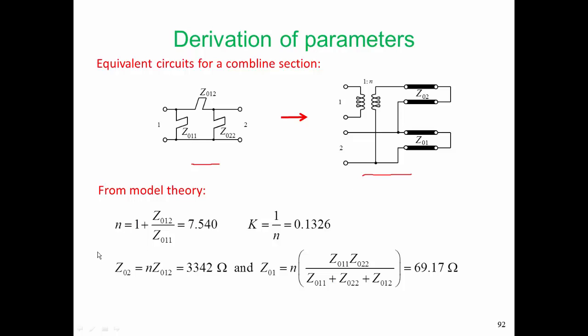We equate the pi stub to this arrangement of the model. From the model theory that was developed, we can develop an expression for n, and it comes out as 7.540. So Z02 is equal to n times Z012, which is that series stub, giving 3.3 kilo-ohms. And we can get Z01 in a similar fashion, and it comes out as 69 ohms.